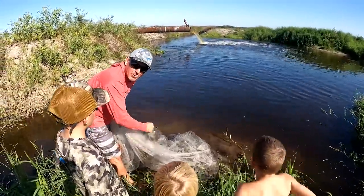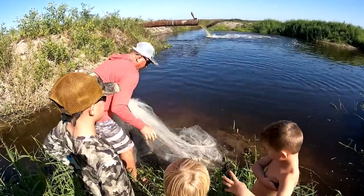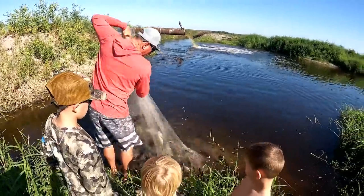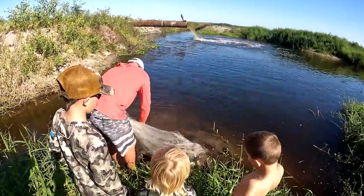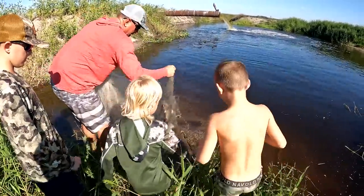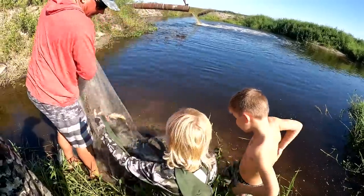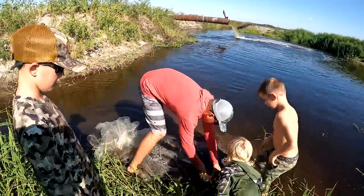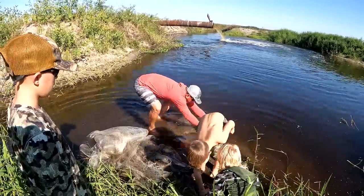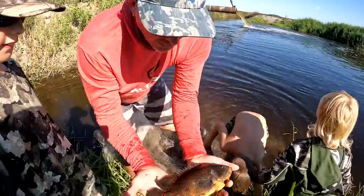Did y'all see how big he was? Look at this folks — we got a gar. Big tilapia. One just got out, but it's okay, we got plenty. We got a gar! You kids aren't scared of the alligator? Nope. We got big beautiful Oscars.